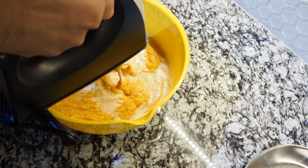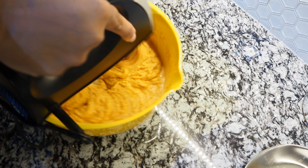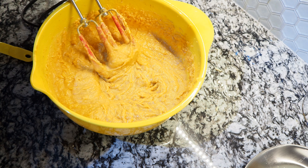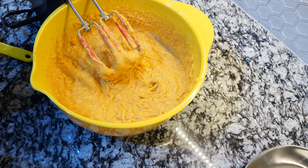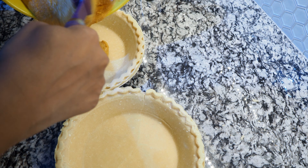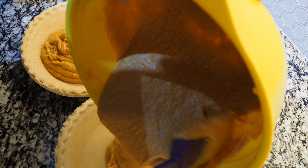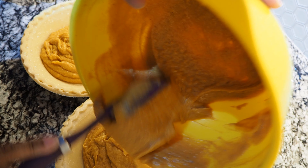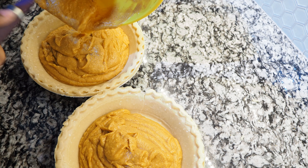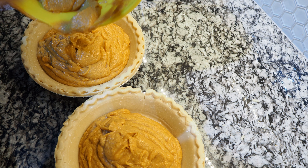We're pretty much done. At this point, if you feel like you want to add more nutmeg, cinnamon, sugar, butter — whatever you want in your pie — this is the last chance to do it. Make sure everything is incorporated really well because we're going to transfer the filling into the pie crusts. Try to find pie crusts that aren't cracked. Mine are a little cracked because that's all they had, but you want to evenly distribute the filling between both pie shells. I just do a back-and-forth method — a little over here, a little over there — then shake them a bit so they smooth out in the crust.